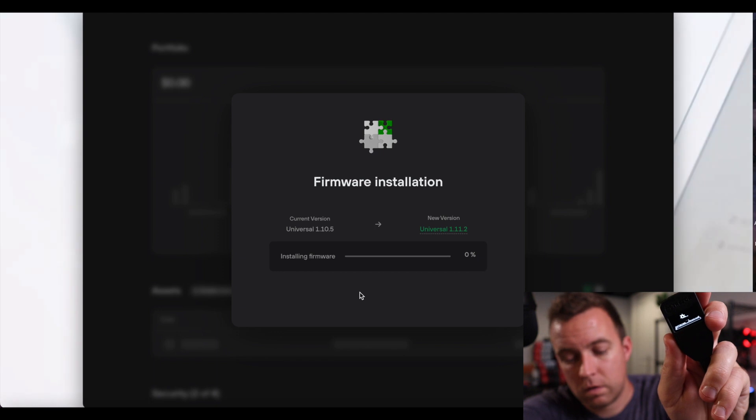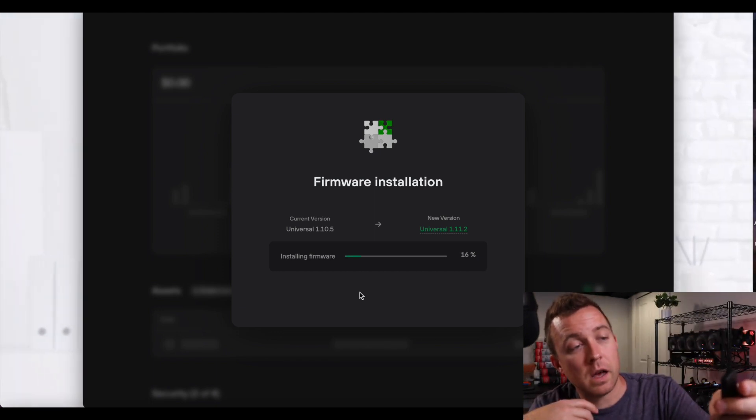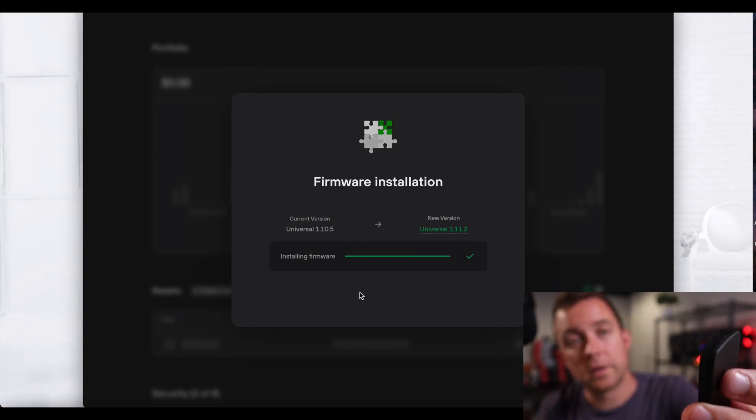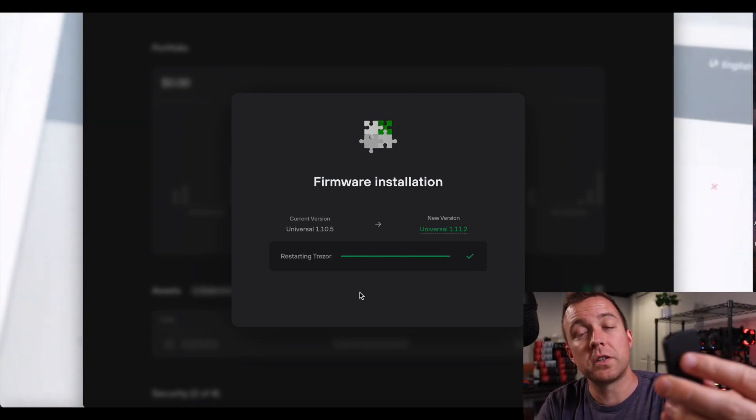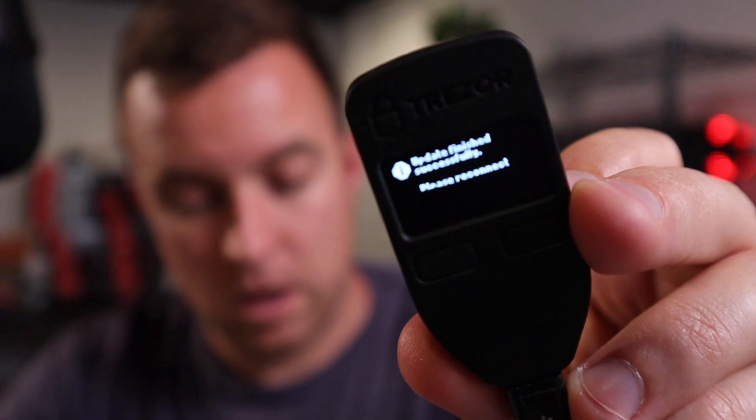It's now preparing — please wait. Now it's updating and installing everything on the desktop as well. It is complete. It says "New firmware successfully installed" and it's rebooting. The screen then shows "Update finished successfully. Please reconnect the device."